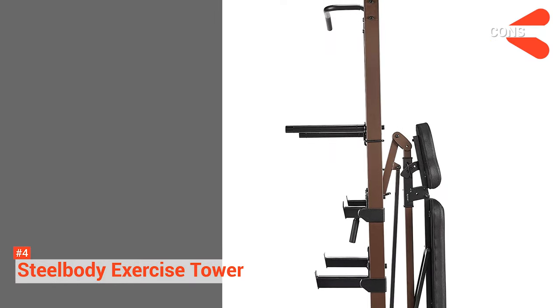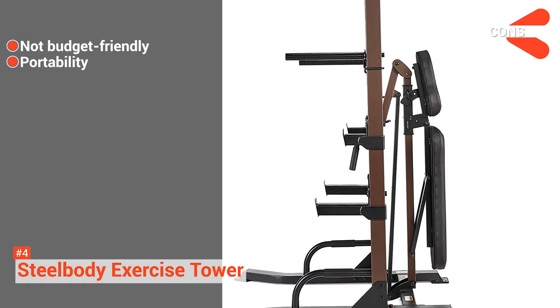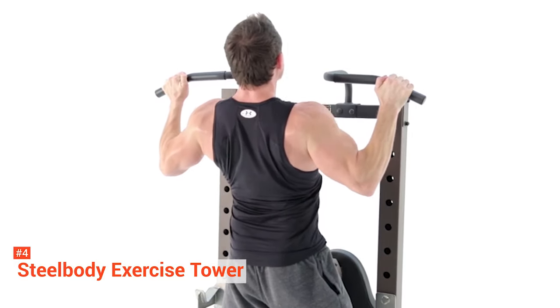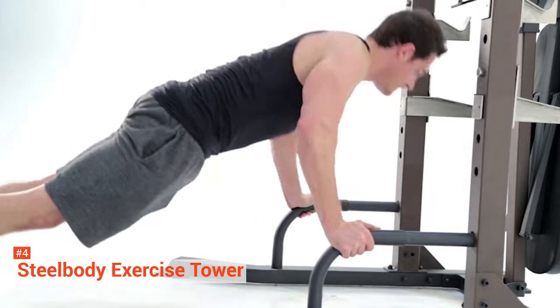However, its cons are: it is expensive, and it can be difficult to carry or move around. With the Steel Body Exercise Power Tower, you can perform effective exercises that help build muscles as it provides easy-to-use strength training equipment at the comfort of your home.